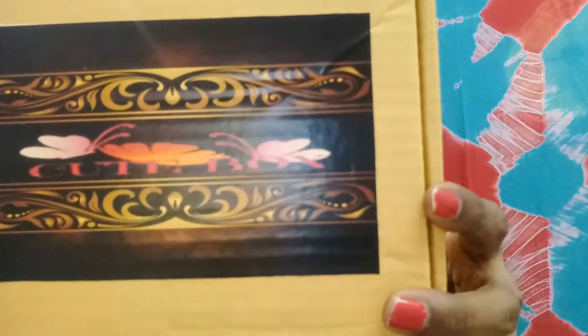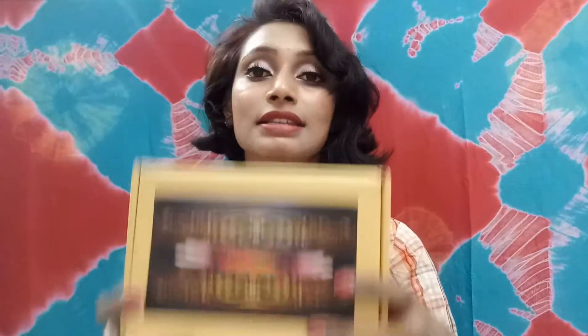This month's box is named City Stylus and it is priced at 399 rupees plus 50 rupees shipping. There are some plans and offers also — you can use my coupon code 'Stylus Sahih' and get the benefit of this.